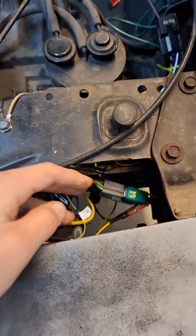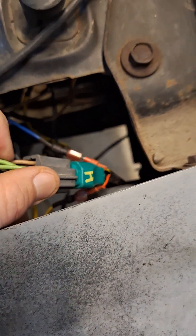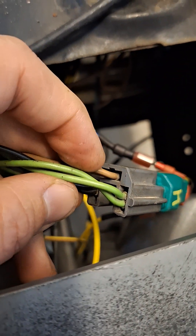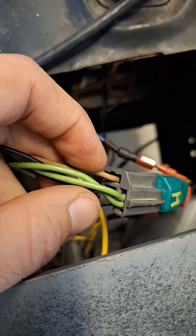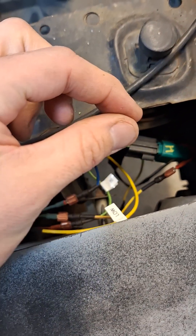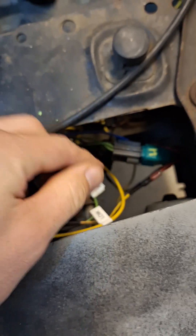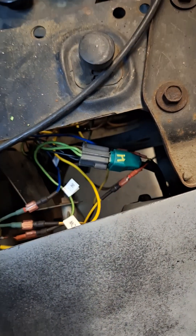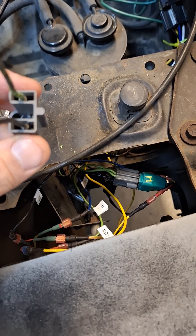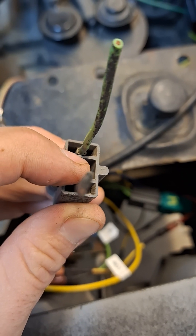To depin these you use a depinning tool, which is just a very flat piece of metal. You're going to stick it into that little indentation above the pin, angled upwards, then press down to relieve the tab and pull the wire out. If I had another hand I'd show you, but you can see the insides of the plug.